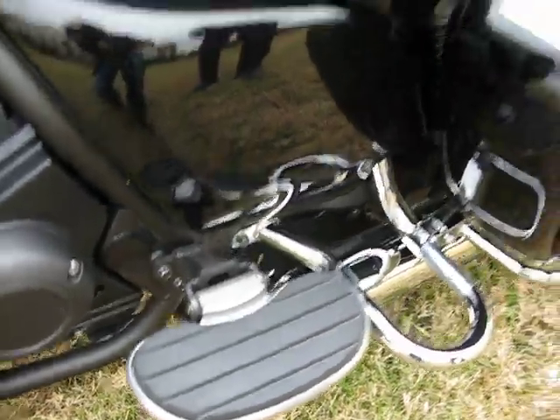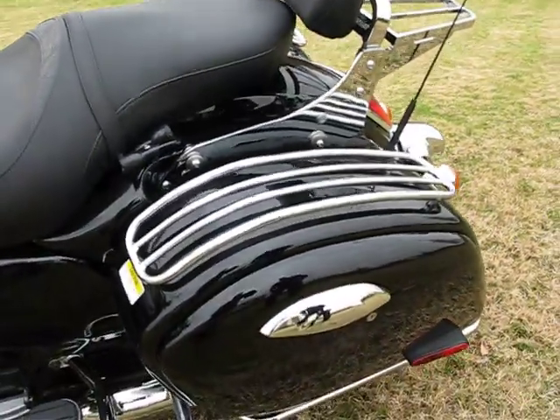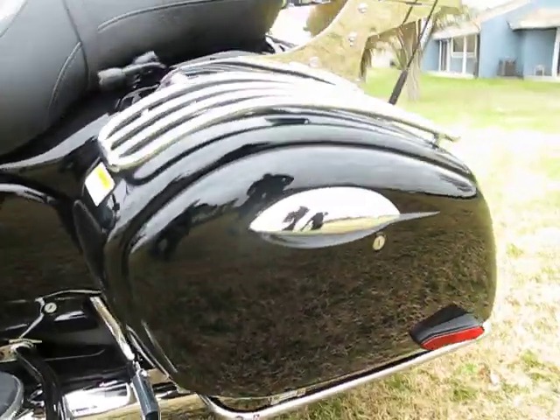On the saddlebags, top and side trim offers excellent scuff protection for getting on and off the motorcycle, and also moving it around the garage or the parking lot.